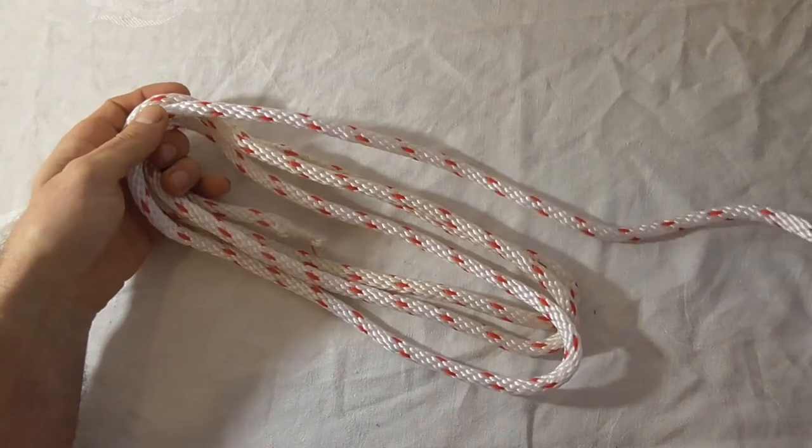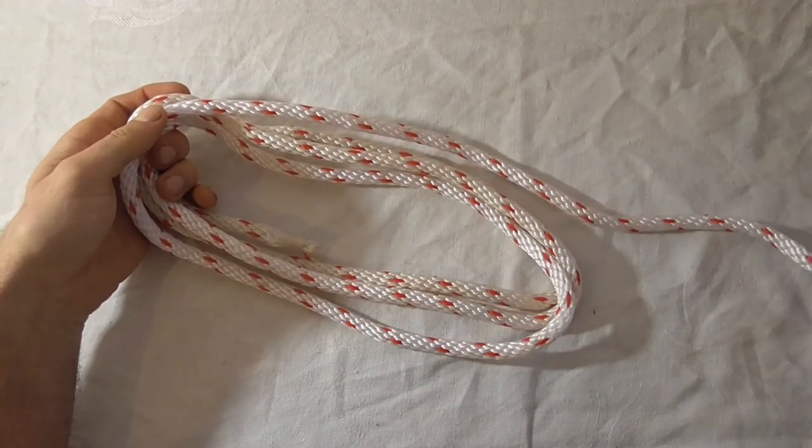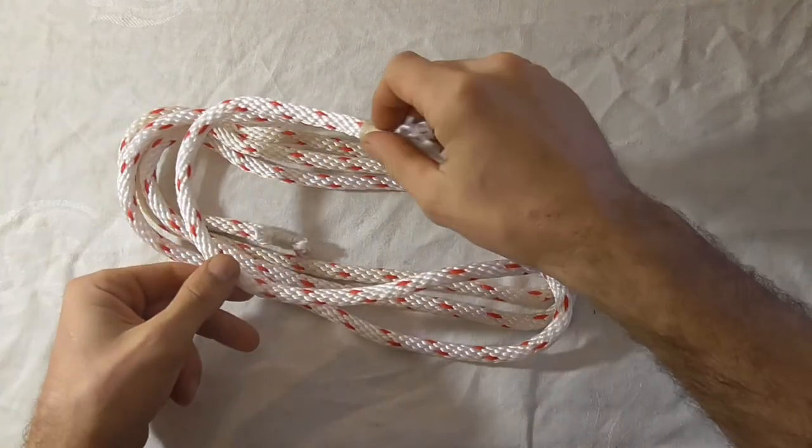To do this, all you do is coil your rope as per normal — just make equal sized loops — and then on your last turn, instead of coming around again clockwise,